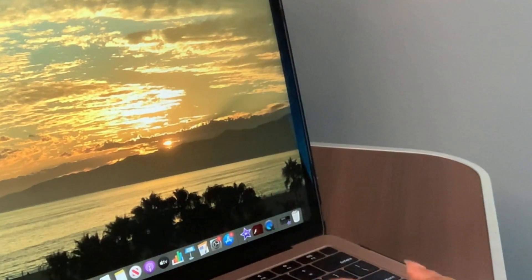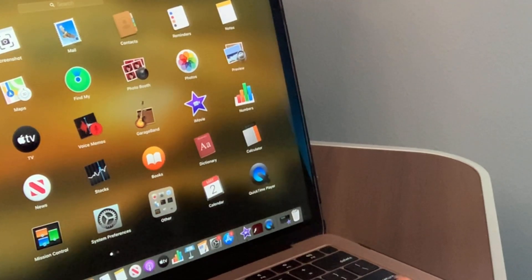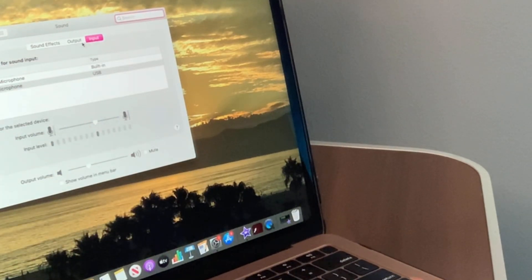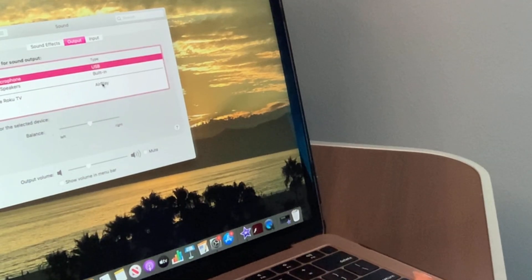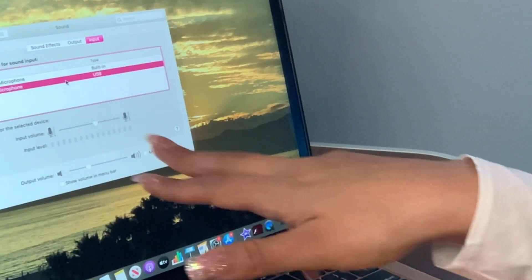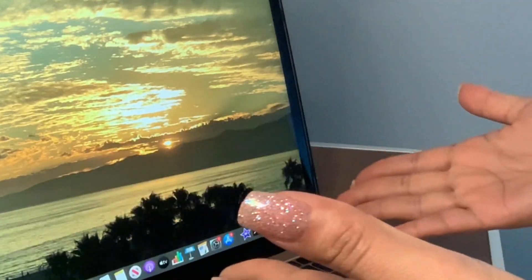Next, go down to the Apple menu, click on System Preferences, then go to Sound. Go to Output first and click on 'Yeti Stereo Microphone.' Then go to Input and click on 'Yeti Microphone.' As you can see, it's connected — mic check one two, one two. Then just click out of here and you can start your video.